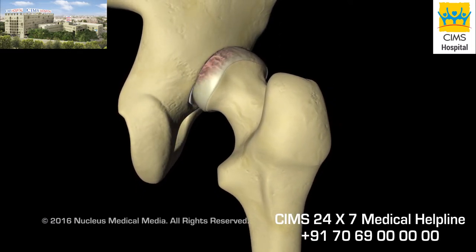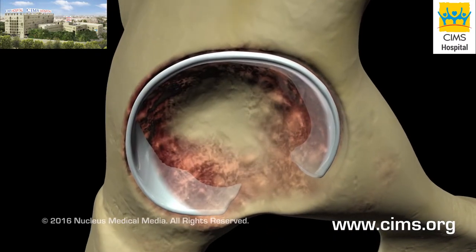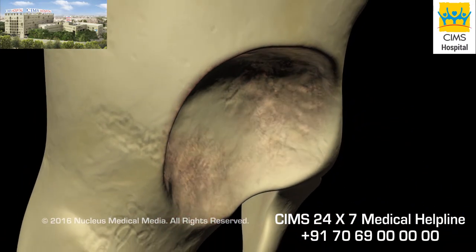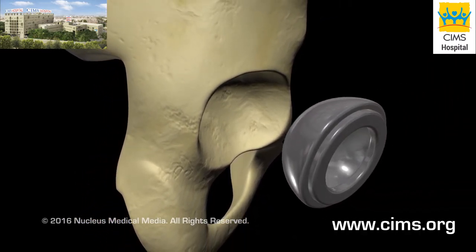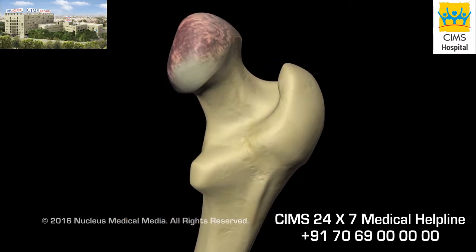Your surgeon will dislocate the femoral head from the acetabulum, remove any damaged cartilage or bone in the acetabulum, reshape the acetabular socket, and secure the acetabular prosthesis in place using special cement or screws.